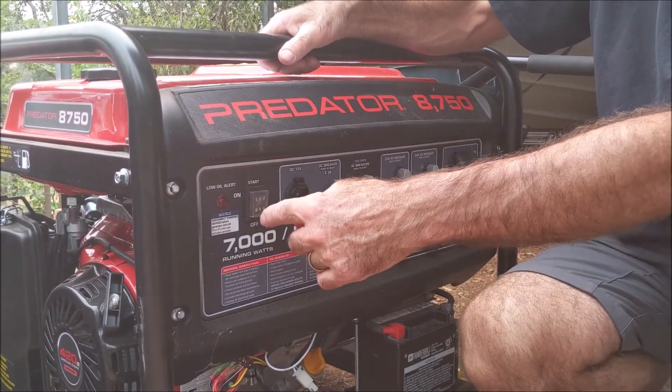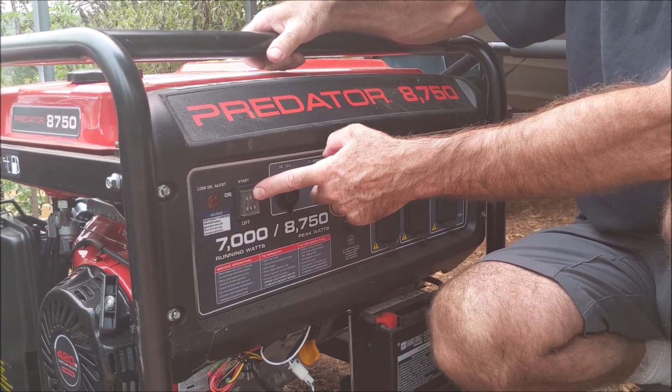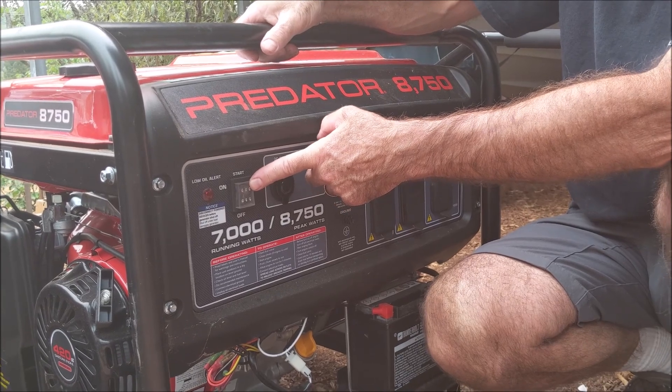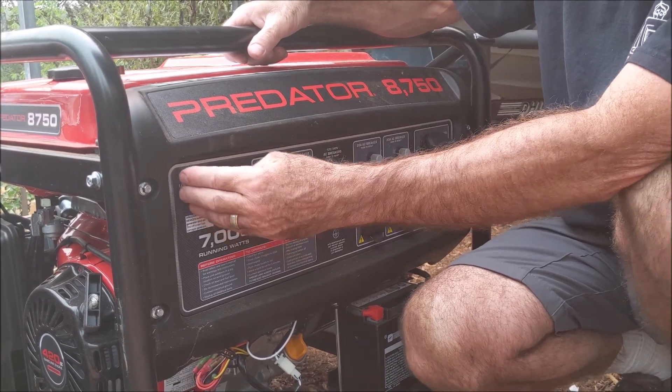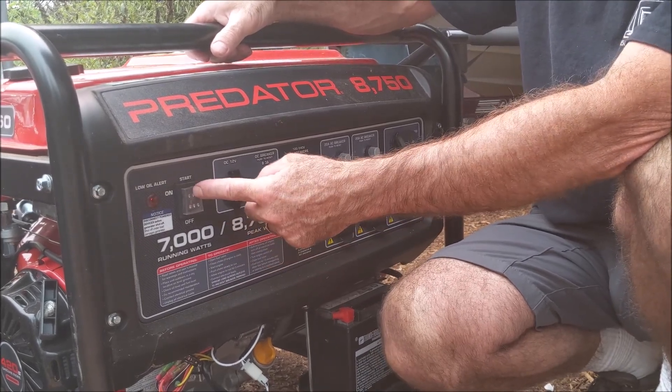So when I hit start, it's going to fire up. After it runs for only a few seconds, I turn the choke off. I already checked the motor oil on this one — it does have a low oil alert. So we'll fire it up.